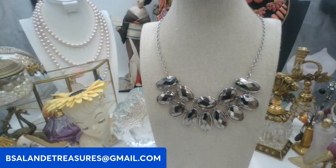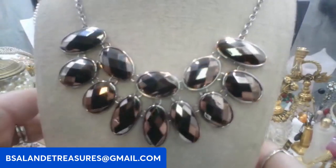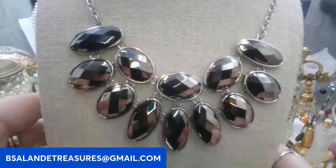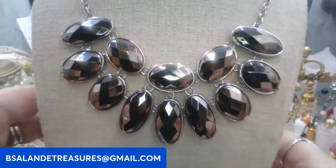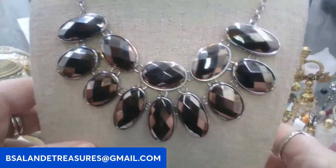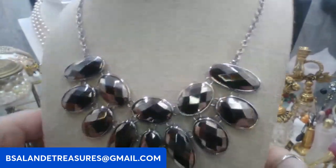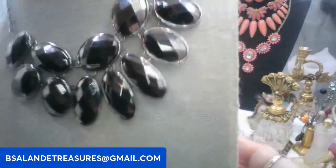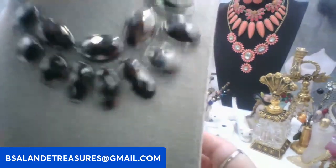This next necklace looks like a gunmetal tone — faceted gunmetal or hematite. Very pretty. With the extension included it is a 20 inch wearable. This one is going to be six dollars, keyword: gunmetal statement. It is silver tone metal, has an open back. Very pretty.